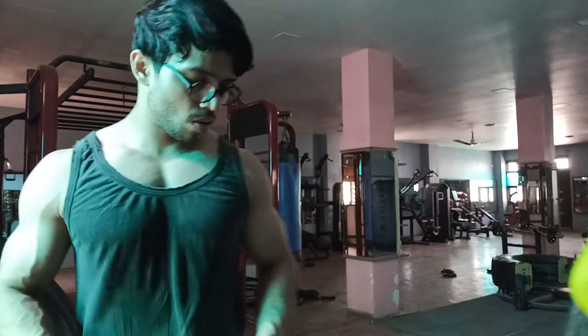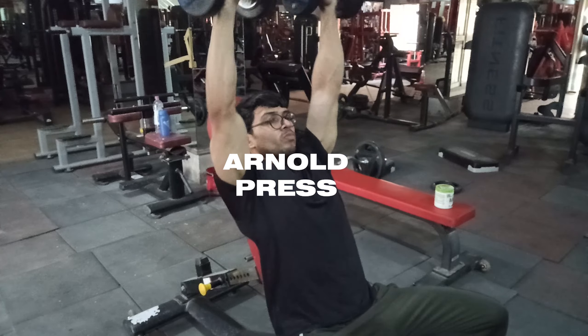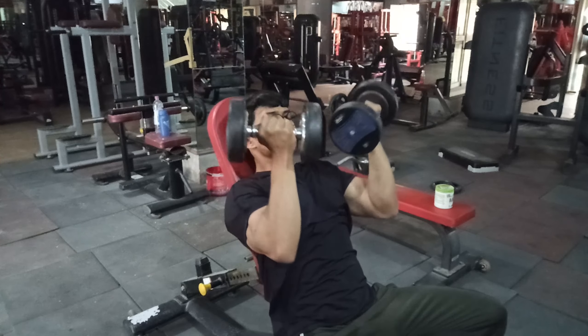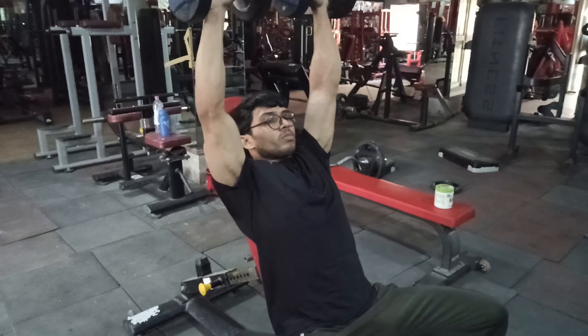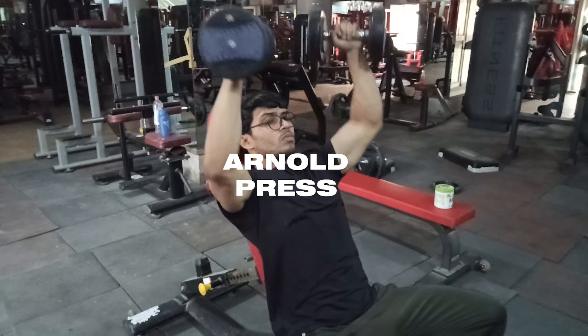With all supersets we keep the weight similar across all four sets. The last and final superset: we will perform one exercise for shoulders and one for triceps. I chose Arnold press for shoulders as a finisher because this exercise uses the rear delt and all heads. We pair it with a triceps movement, which is cable pushdowns.